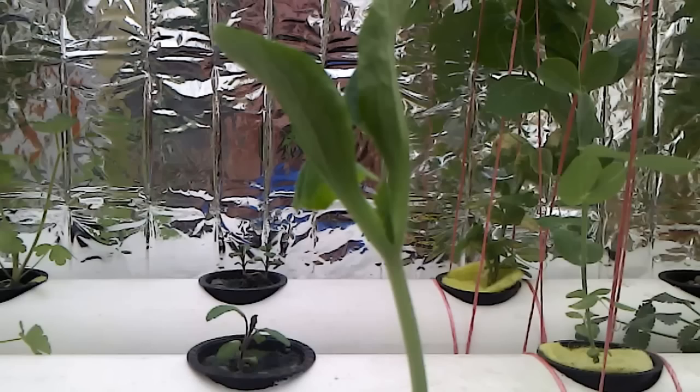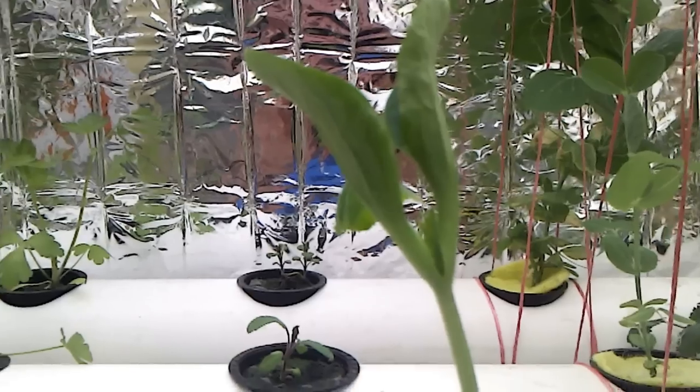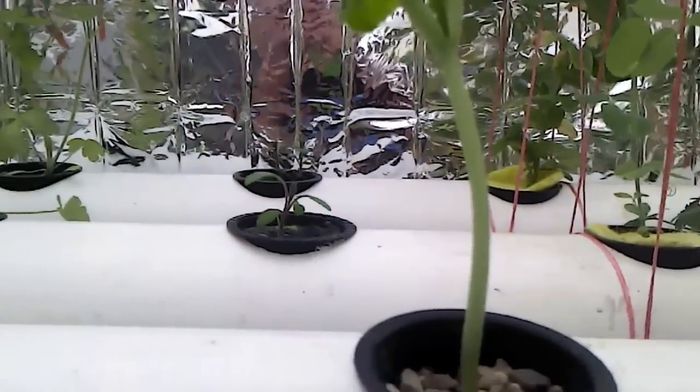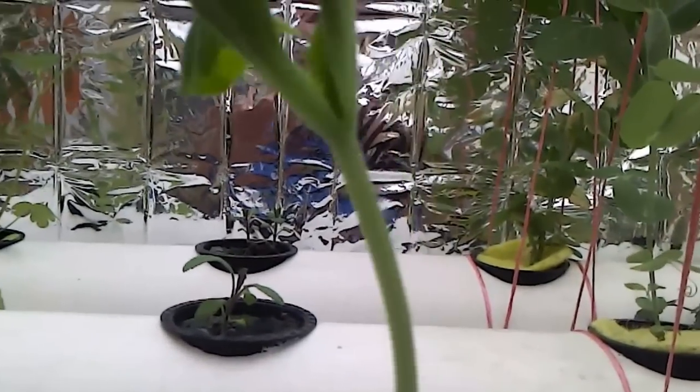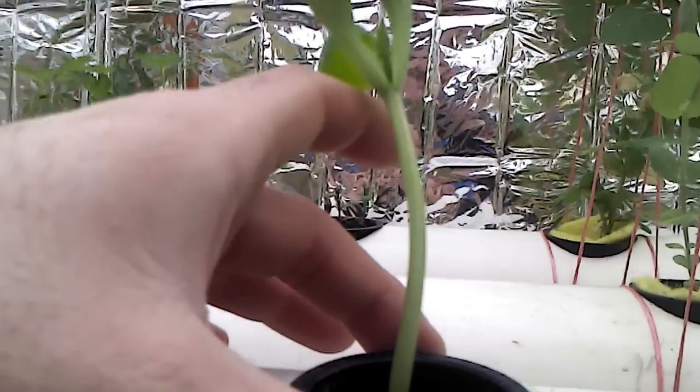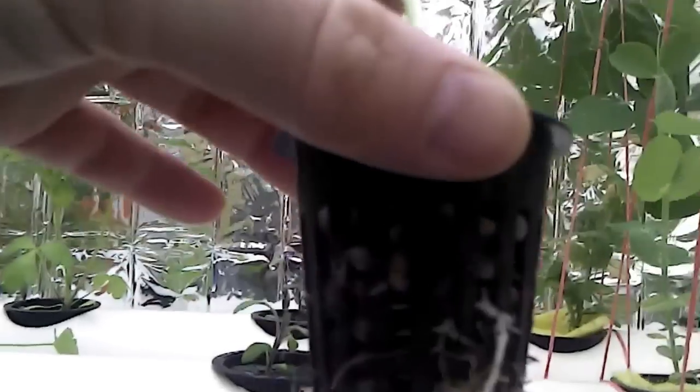This is a yellow squash plant that I just brought in from the house. I germinated the seed on the inside in my little hydroponic garden. I'm putting it out today — it's just growing in a rock medium. The roots look really, really good, and I think it's ready to come outside.